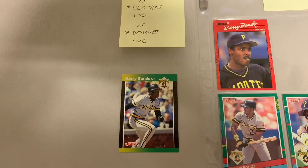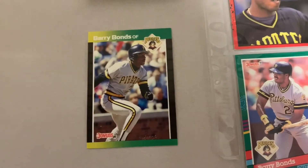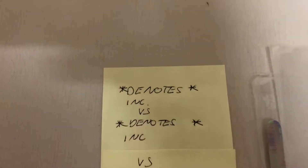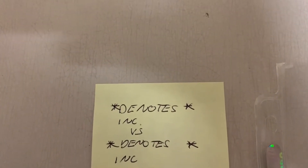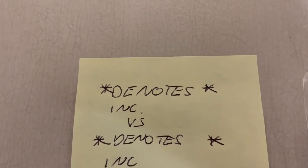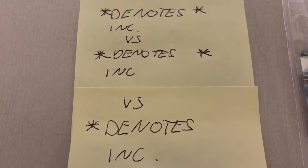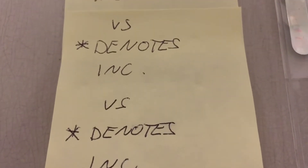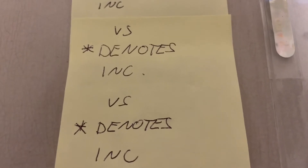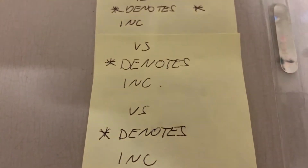Here are the results of the Junk Wax Easter egg hunt, and I think a lot of you late 80s, early 90s collectors will really appreciate this. On 89 Donruss there are four variations. There's one where it says 'denotes' with a star on the left and right, and 'incorporated' with a dot, versus one with a star on left and right of 'denotes' and 'incorporated' without a dot. Then one with a star only to the left with a dot, and one with a star only to the left and no dot after 'incorporated.' You're going to have to look on the back of your cards. So all you Griffey collectors, there are four 89 Donruss Griffeys to chase.